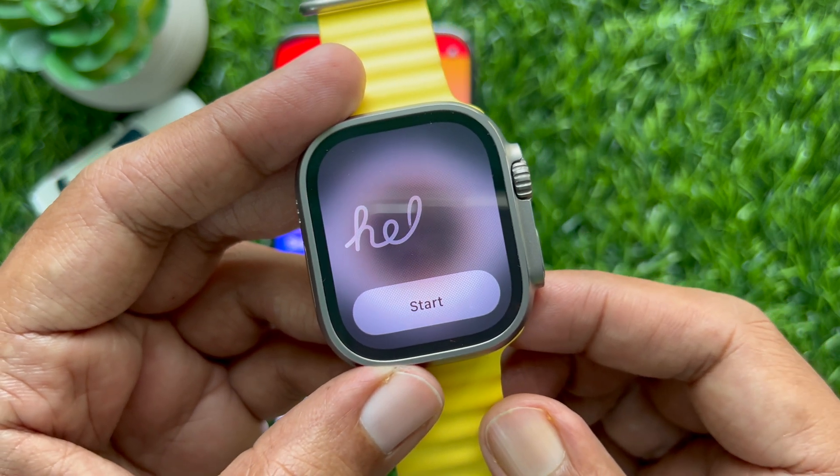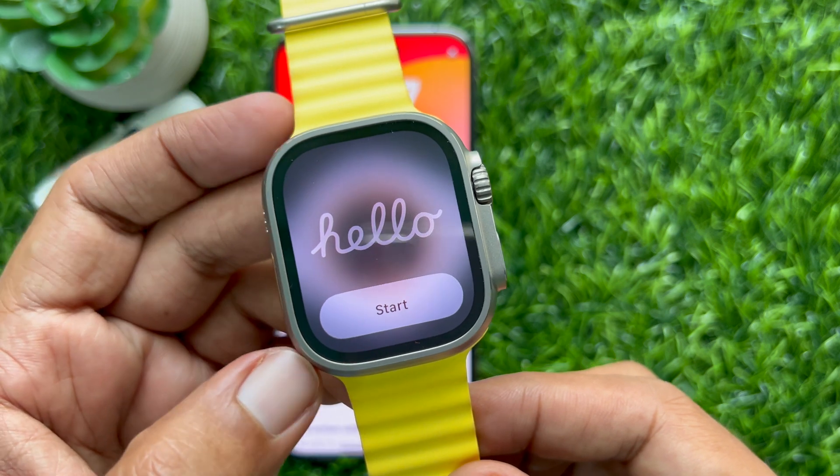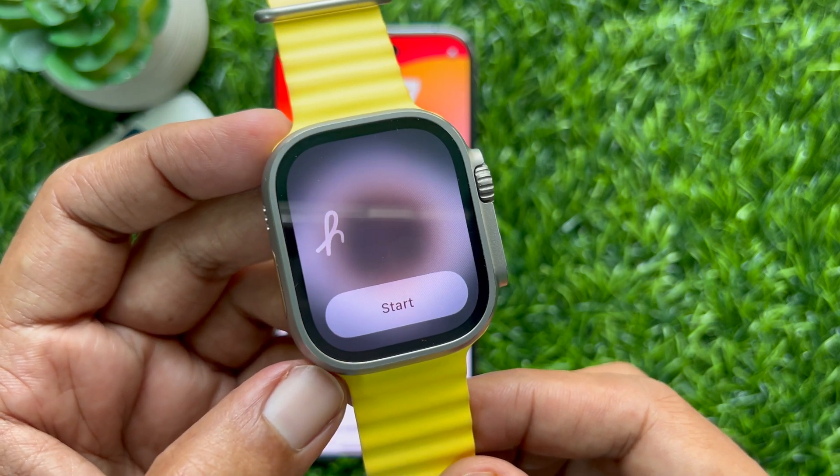Hello everyone. Today I would like to show you all how to install watchOS 10 on Apple Watch. Let's have a look.